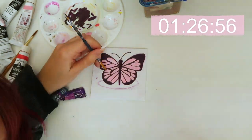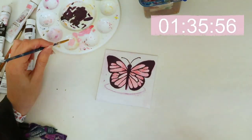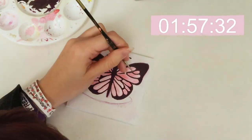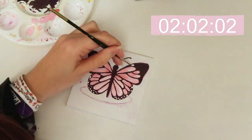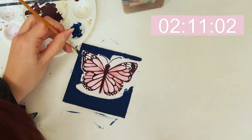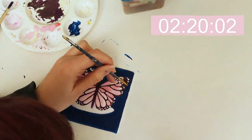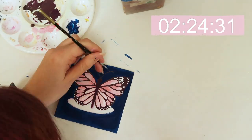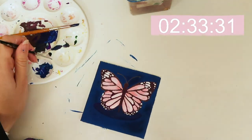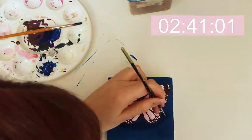When I first started using gouache I wasn't so sure of it, but now I definitely think it's one of my favourite mediums. I love how soft and creamy it is. I also prefer it because the consistency of acrylic paint can vary a bit depending on the brand, whereas gouache is pretty much the same across different brands. At the moment I'm using Turner acrylic gouache — I really like this brand. They've got some really nice pastel colours which means you can keep colours consistent without having to mix too much.